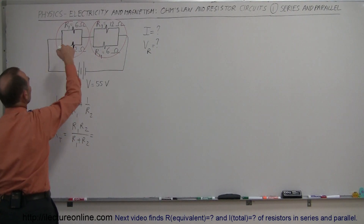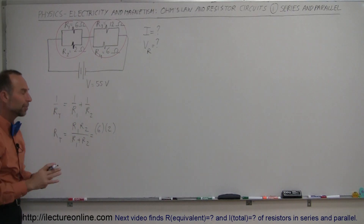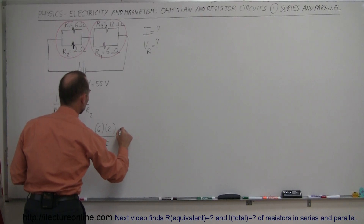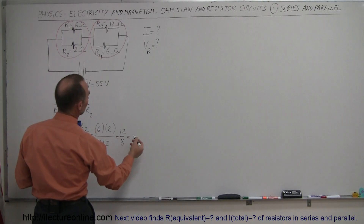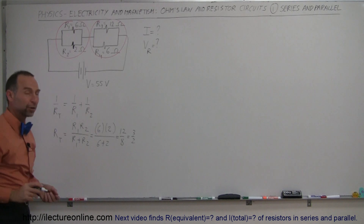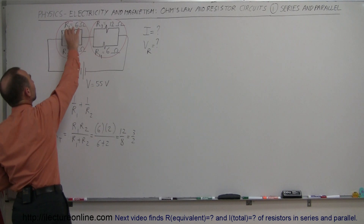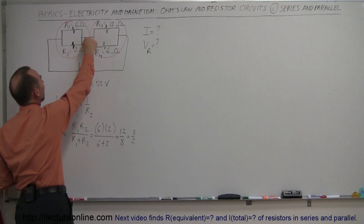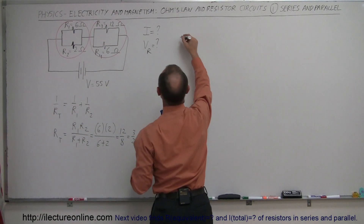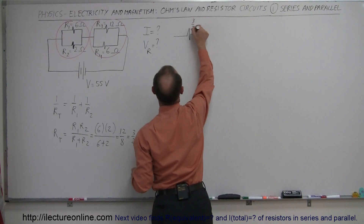Using this technique for the first two resistors, we have 6 times 2 divided by 6 plus 2, which equals 12 divided by 8, which is 3 halves. So our equivalent resistance of these two resistors together is 1.5 ohms. We can take those two resistors away and replace them with a single 1.5-ohm resistor, and you get electrically exactly the same response. Our new circuit has the first parallel branch replaced by a 3/2-ohm equivalent resistor.